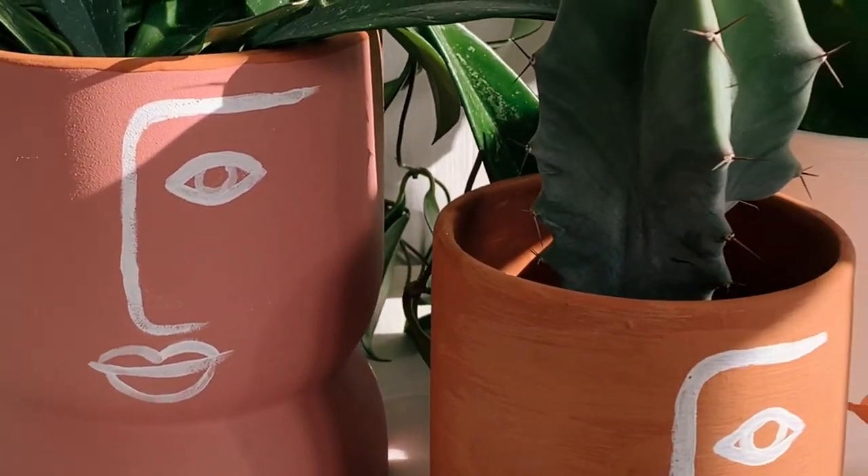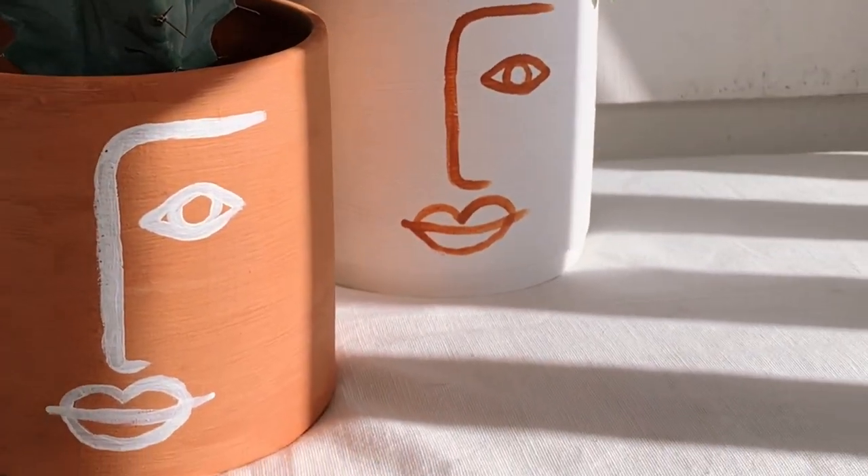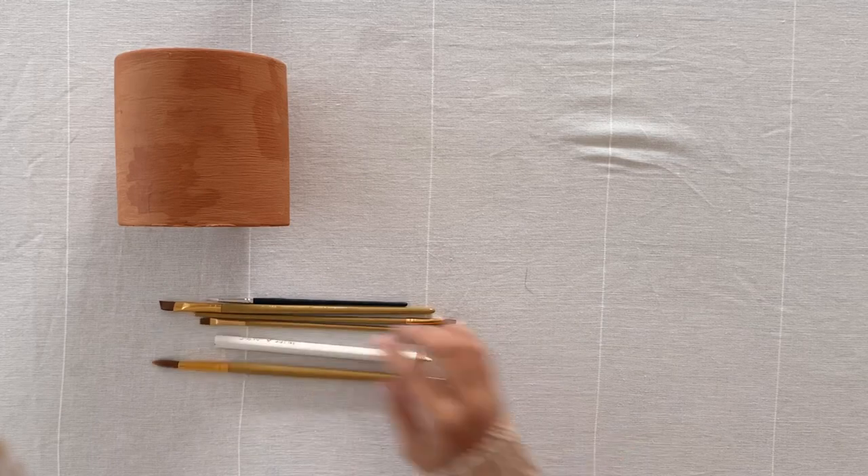Hey everyone, today I'm partnering with the Iconic to bring you a very fun and easy DIY that you can try at home. My favorite type of project is ones where you probably have everything you need at home already, and so today we're going to be customizing simple planters with face line artwork.